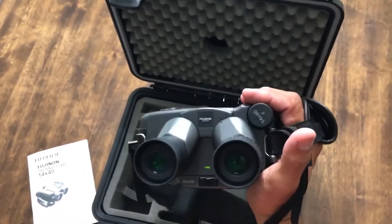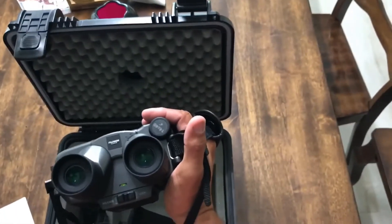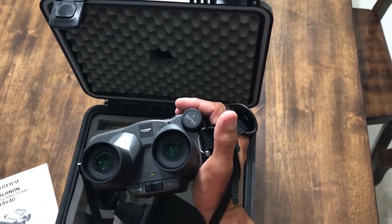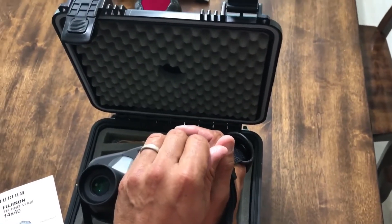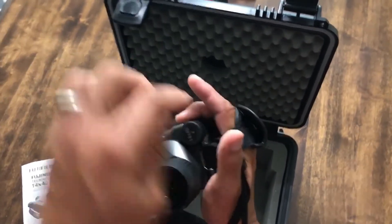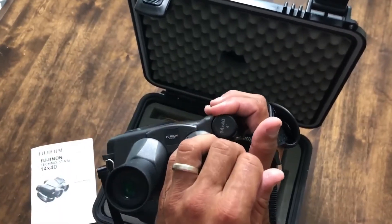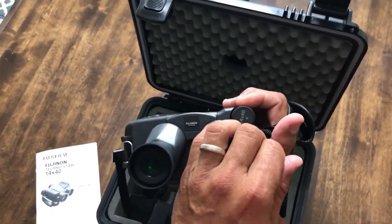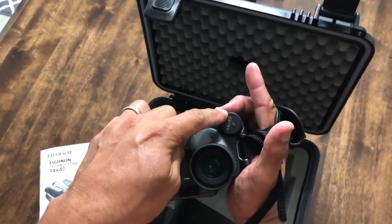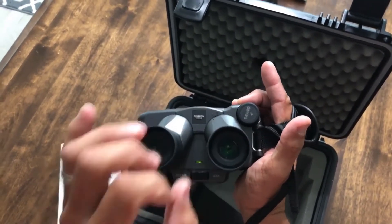I primarily use these for fishing, so I want a good view of birds at distance. Here's the best way to focus them: when I turn them on, I close my right eye and look only through the left side, adjusting the focus for that eye. Once that's right, I reverse it — close the left eye and look through the right side, then adjust the individual eye focus on that side until it's perfect.